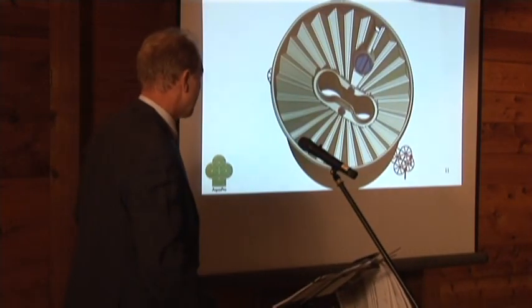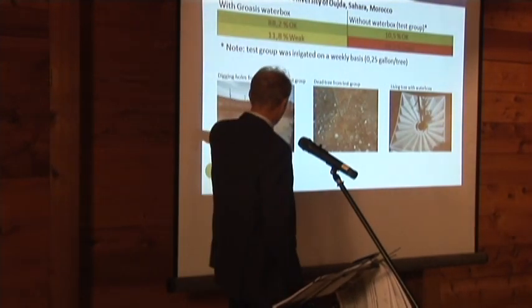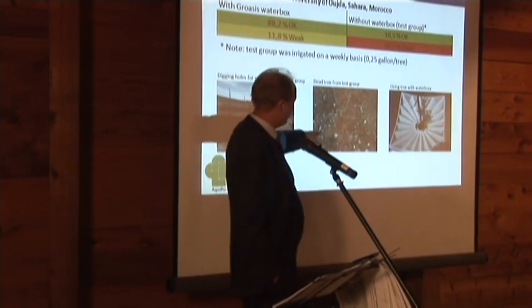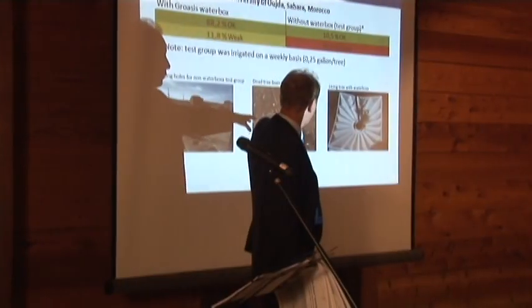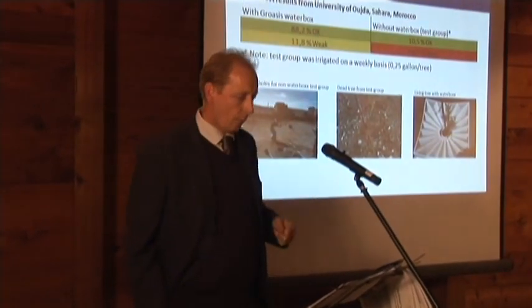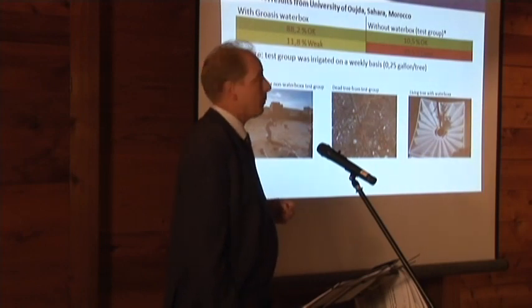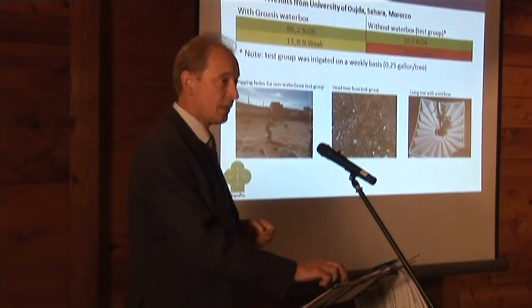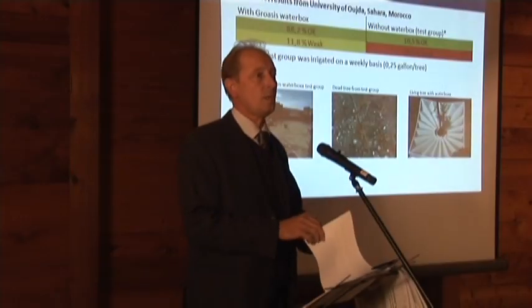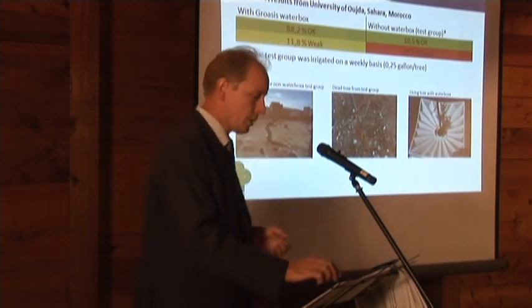I did my test in the Sahara and we did a classical planting. The control group got weekly water — a quarter of a gallon per tree — but they died, almost all of them. With the Waterbox we had 88% good results. The good results include taking away the Waterbox and having the trees grown without the use of this box.